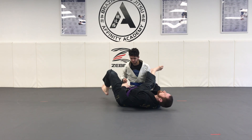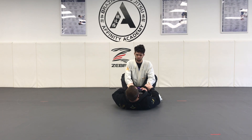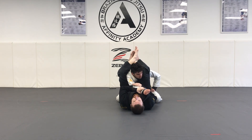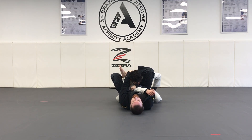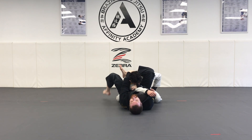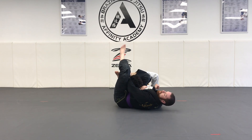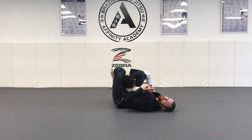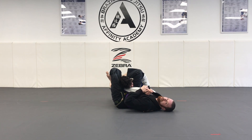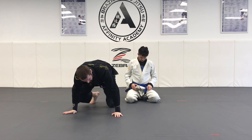Step one: one in, one out — make your diamond. Step two: grab your shin. Step three: angle change — bring your ear to the knee. Once you have the ear to the knee, lock up your triangle and gently squeeze your knees together. Or bridge your hips off the ground and pull down on the arm for the armbar. That is our bonus technique: the triangle plus the armbar.